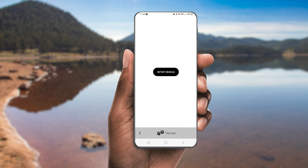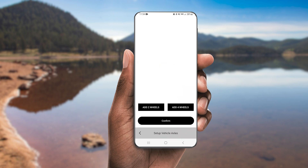Click Setup Vehicle. At the bottom of the screen, there will be two buttons: Add Two Wheels or Add Four Wheels. We'll be adding two wheels per axle for this boat trailer. If you add the wrong amount or make a mistake, simply tap the arrow button next to the Setup Vehicle Axles button and start over. Once you've correctly identified the number of tires and axles, click Confirm.